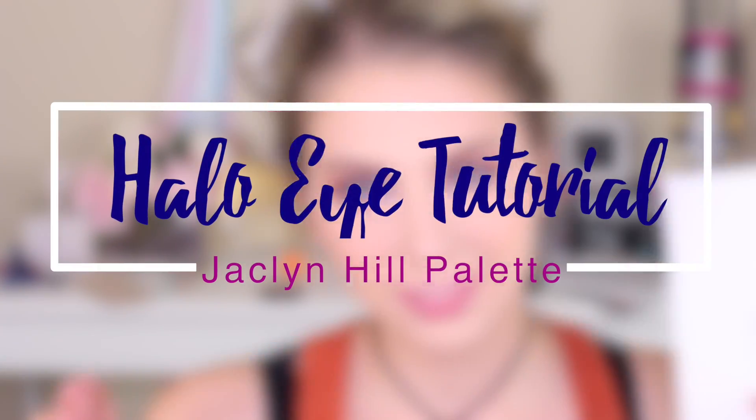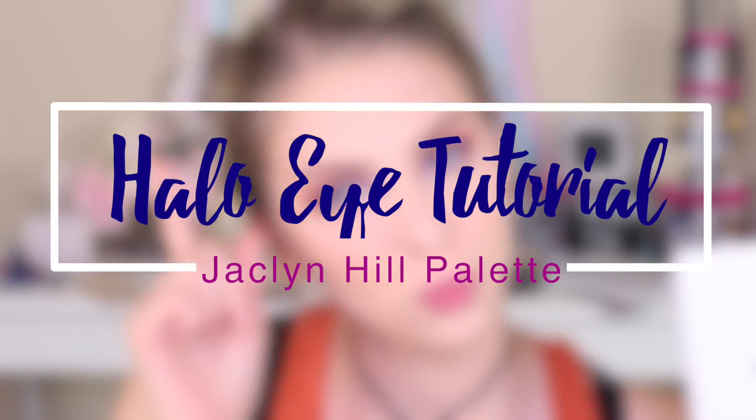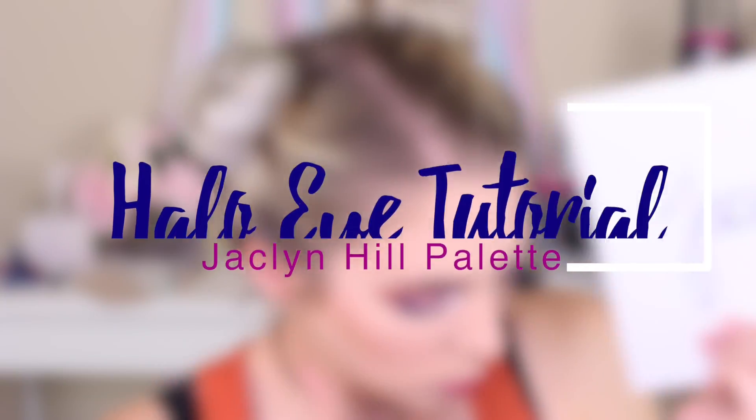Hi guys, it's Mika LaMikassi and today we're doing a makeup tutorial featuring the Jaclyn Hill Palette. Today we're doing a makeup tutorial using the Jaclyn Hill Palette and I just really want to play with this a little bit more because I haven't had a whole lot of time to play with it lately, and I thought I'd film it for you guys.